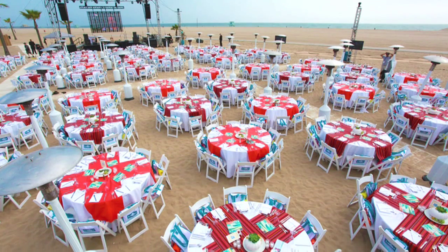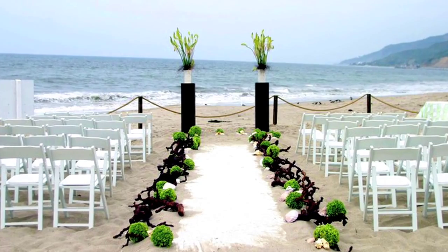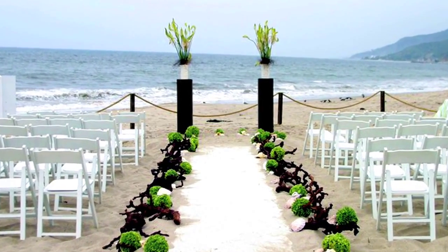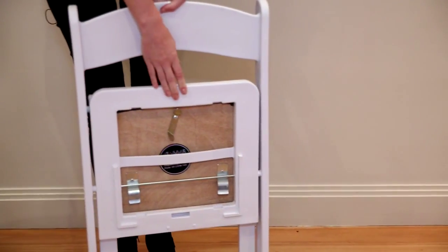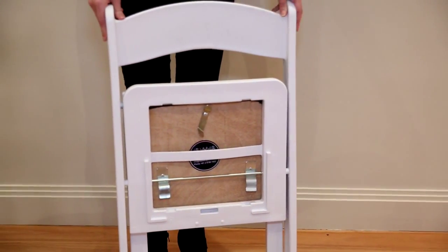The resin folding chair is a solid resin mold and has an interlocking cushion. It also has a locking mechanism to screw it at the back, and it locks when the chairs are stacked together.